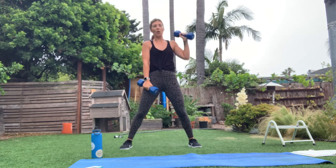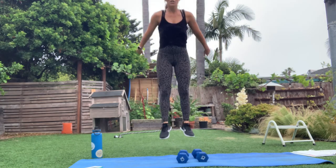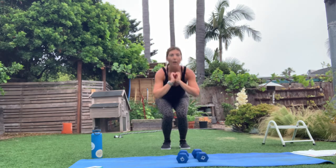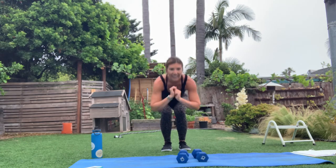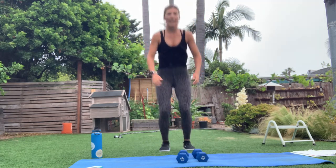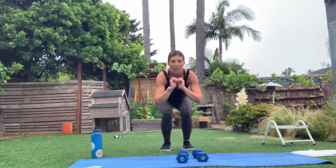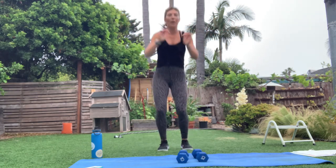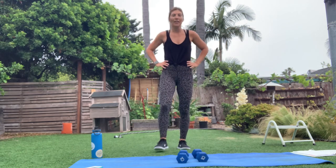Drop the weights now — here's your squat with that star. You're going to give me one jump squat, land low, explode out into that star, land low, explode out. When you land in that jump squat, stay in it, then explode out. It takes a little coordination — you do what you've got to do, just keep moving. Let it go, take that break.